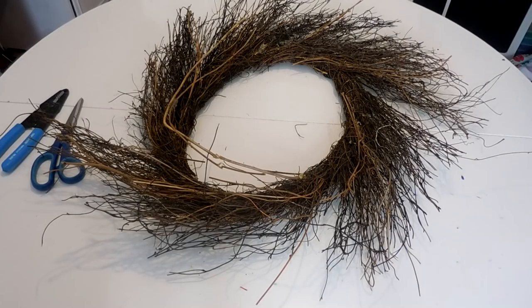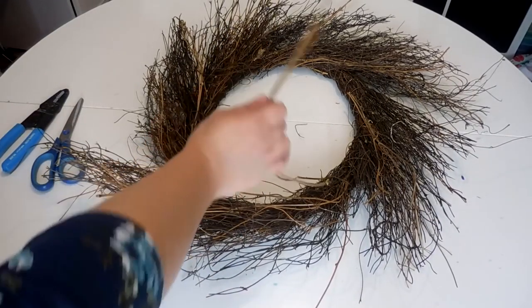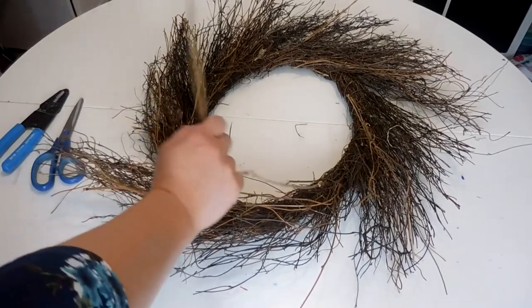For this DIY you're going to need a grapevine wreath. I'm using one I had on hand — it originally came from Pier 1 with beautiful faux freesia stems on it. It lasted several years but started to deteriorate, so I pulled off the freesia stems and kept the grapevine wreath to use as a form for another project. As you can see, it's a little worse for wear, so I'll probably take off some of these larger twigs.